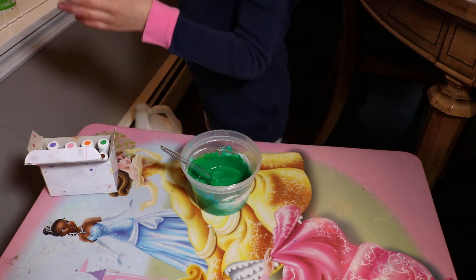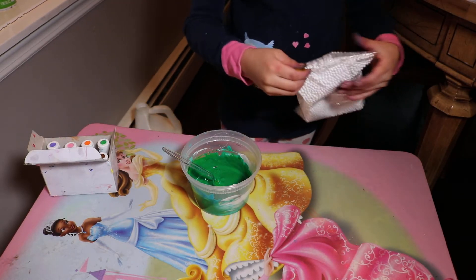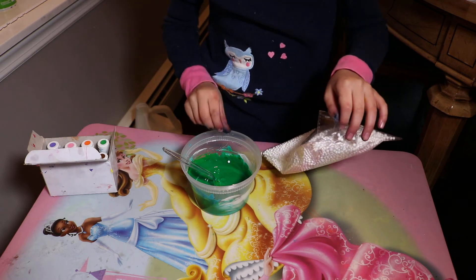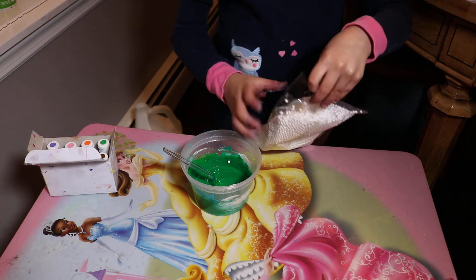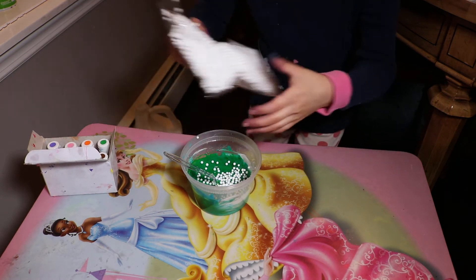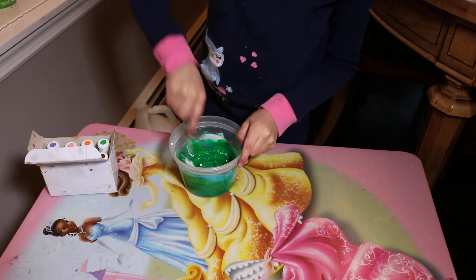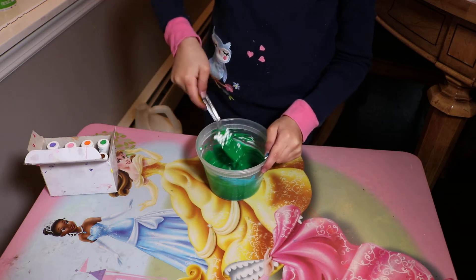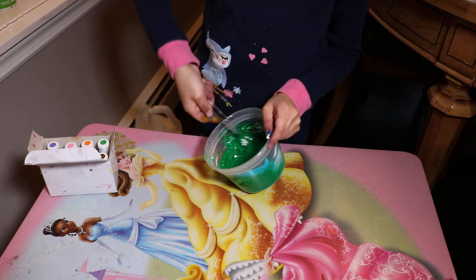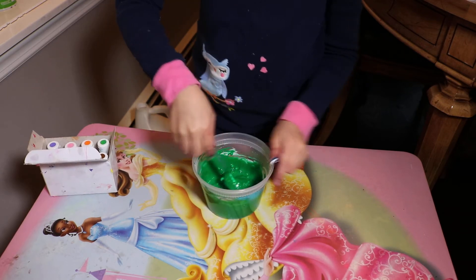And then we're going to put our foam beads. Now I need to open it. I'm just going to put that there — look how pretty that is. I'm trying to get all the foam beads in there. Now we're just going to put a little more.